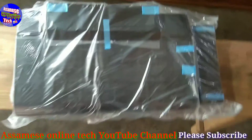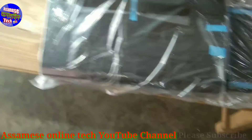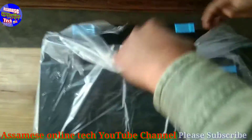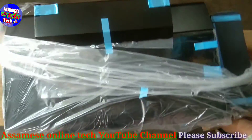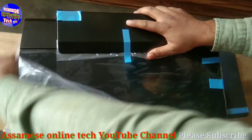This is the main machine. We can see the cover and the logo on it.